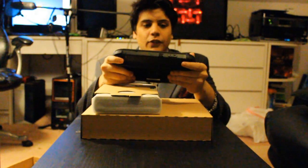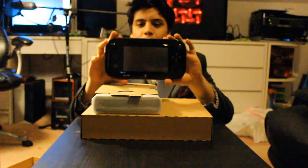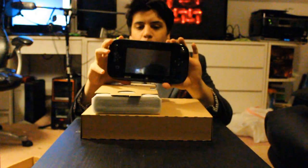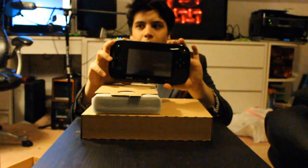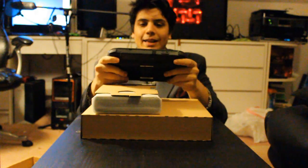This is the Wii U controller - this is actually the first time I'm holding it. It feels good. It's really light. I would say it's comparable to probably the original Xbox controller, if you've ever held one - the original Z. It's big like that.